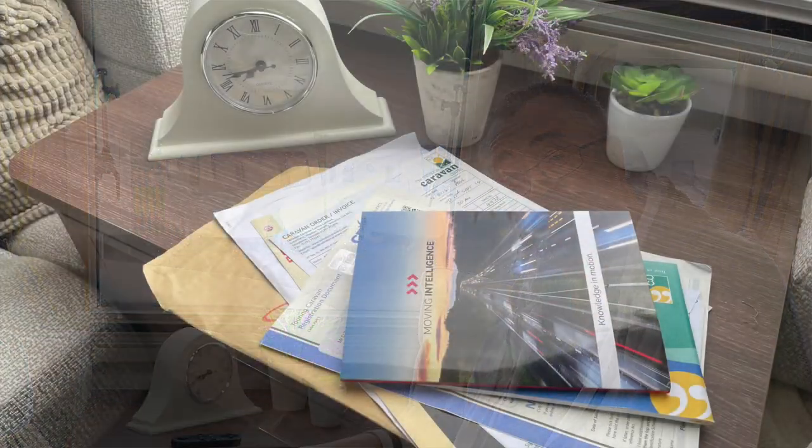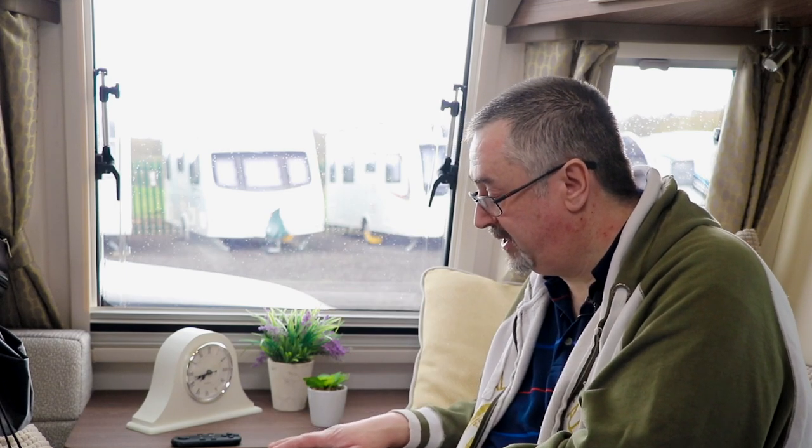Whilst the rain's coming down, it's a good time to go through some administration. I've brought all my documentation with me today — I don't usually keep it in the caravan but store it safely at home. I want to make sure nothing has elapsed or run out, and that all renewal dates are well known. That includes things like insurance, the tracker, the storage site membership, and memberships for national clubs — all the things that make us enjoy caravanning more. I also want to go through other documents in the caravan, such as appliance manuals, and have a good sort out of all the paperwork.